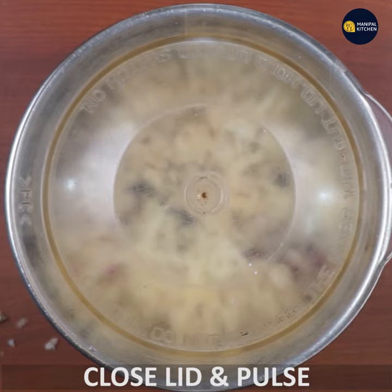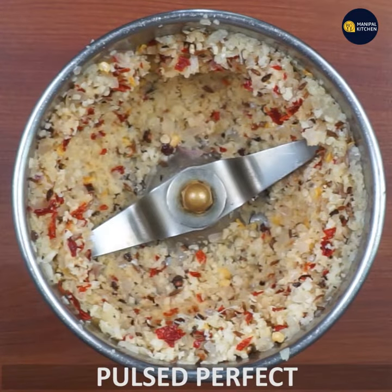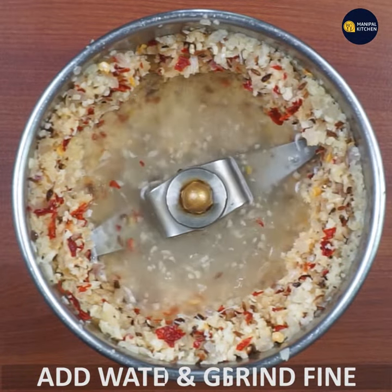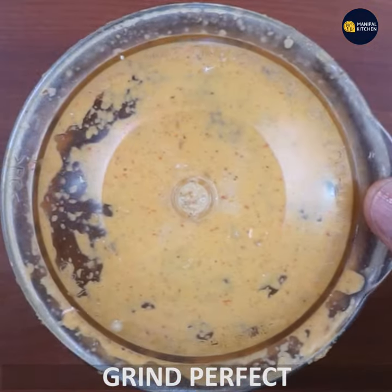Just pulse it first. It will be fine to grind it. Perfect — grind it.